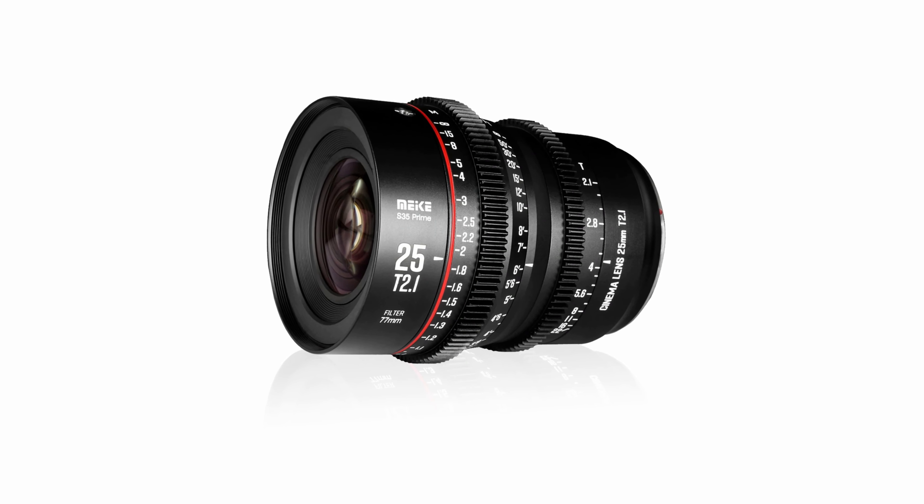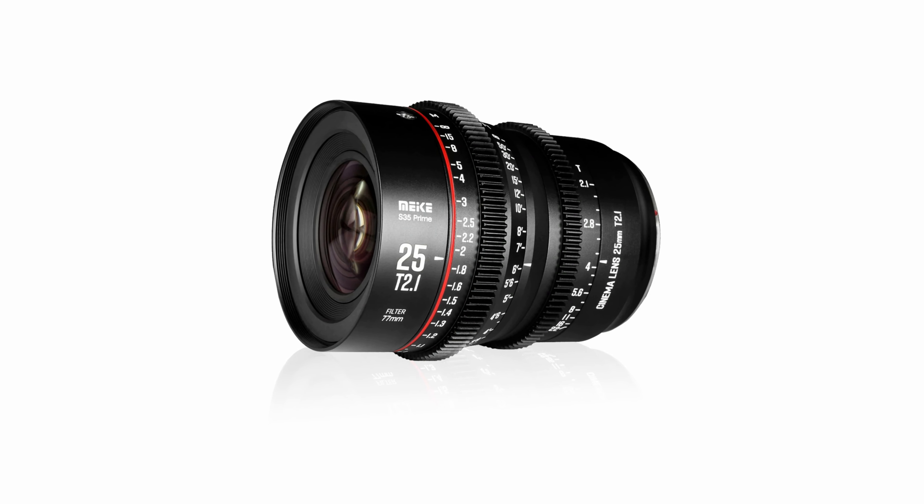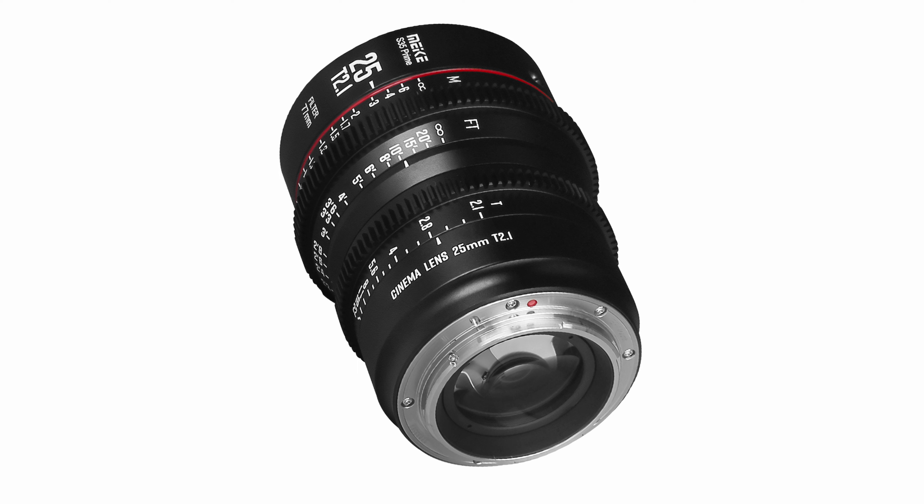Mica has announced its new Super 35 25mm D2.1 Prime Lens. This is the fourth cine lens in the Super 35 Prime Cine Lens series.